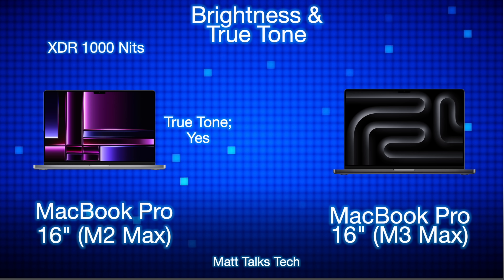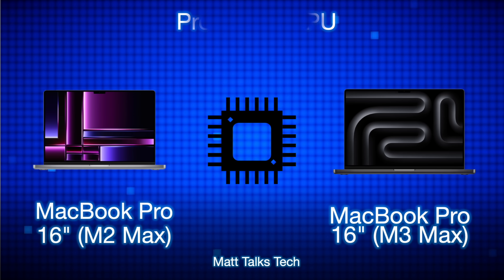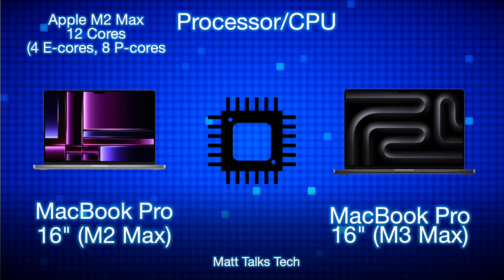For brightness and True Tone, both displays go up to XDR 1000 nits standard brightness. If you have HDR content or are editing HDR footage, you can push up to 1600 nits, which is great. Both displays also support True Tone.